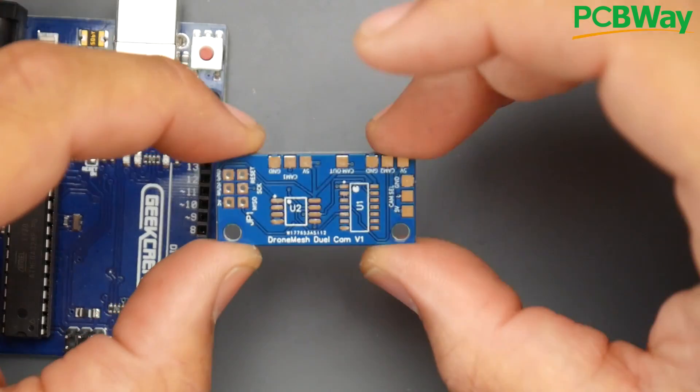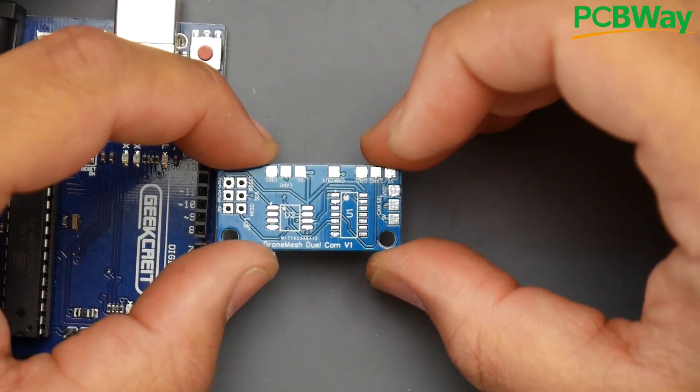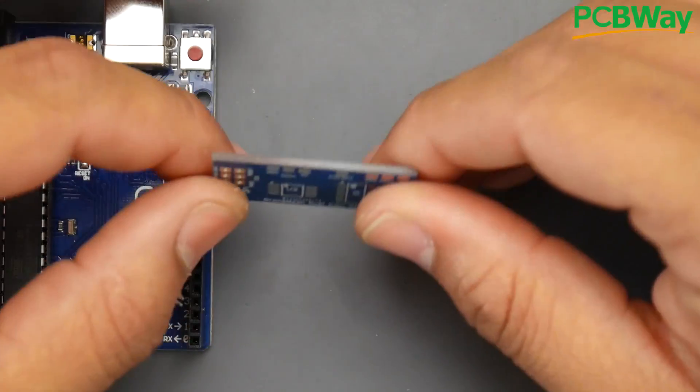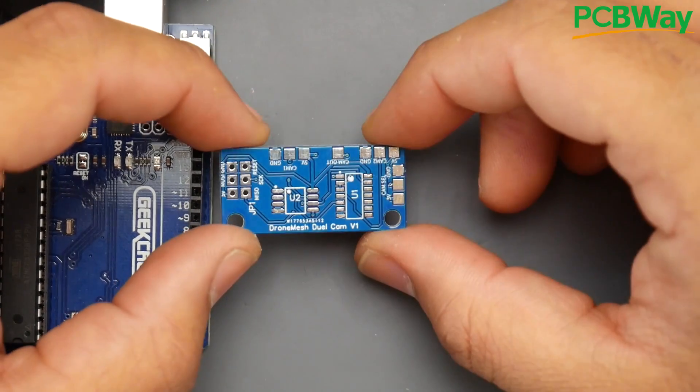If you want to purchase this straight from PCBWay you can totally do that — I'll have it set up on a shared project page so you can just purchase it from there. A huge shout out to PCBWay for sponsoring this, which is really nice of them.